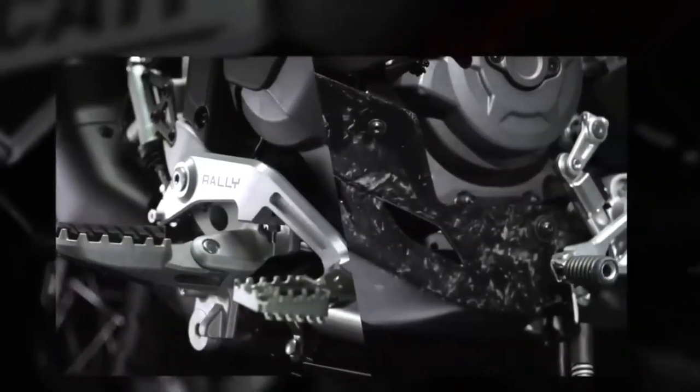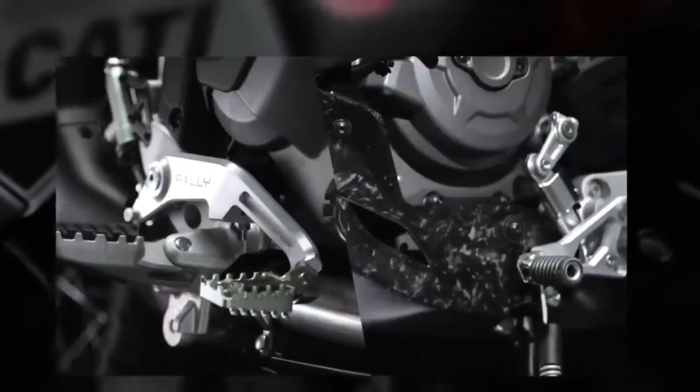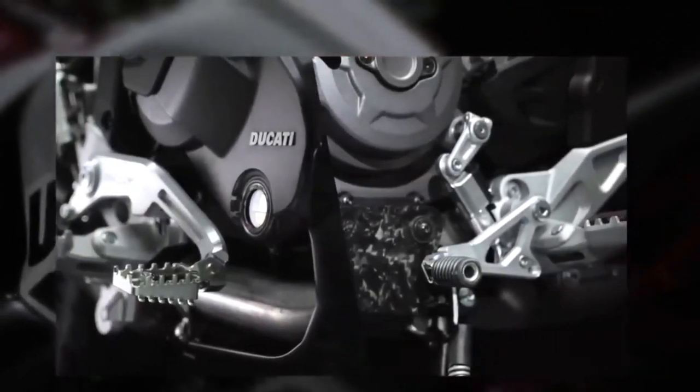You can get two different Termignoni exhausts for it, and Ducati will even sell you matching rider gear, including an Airoh Tour X5 helmet.